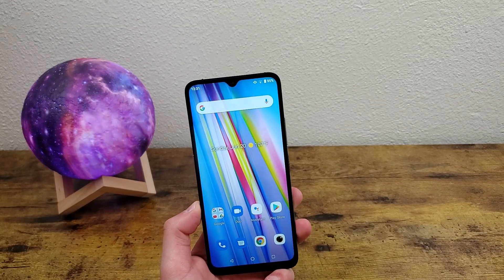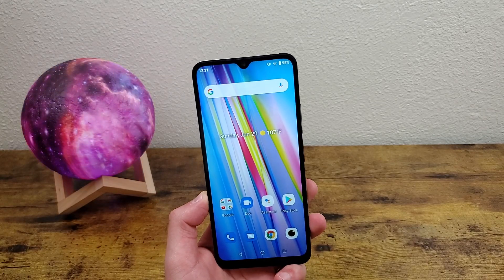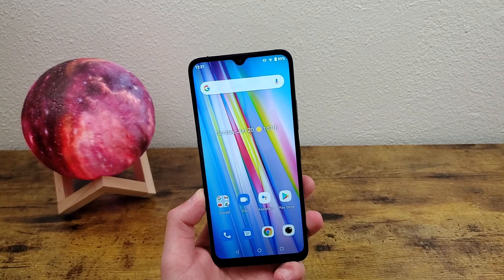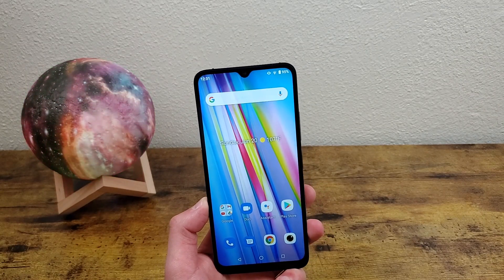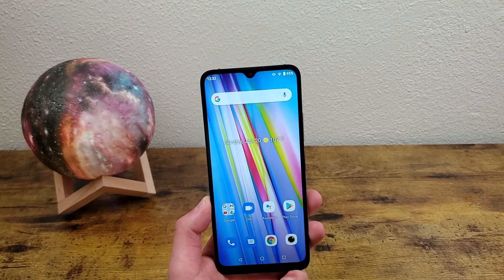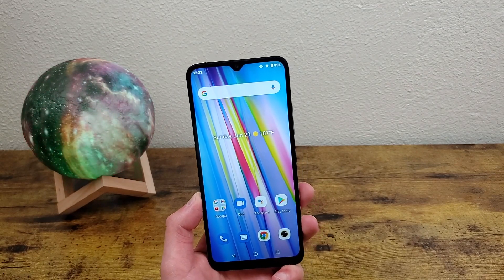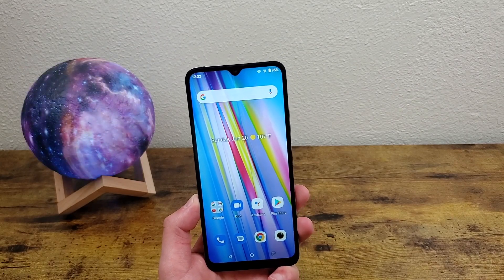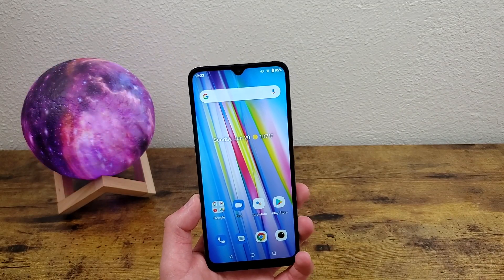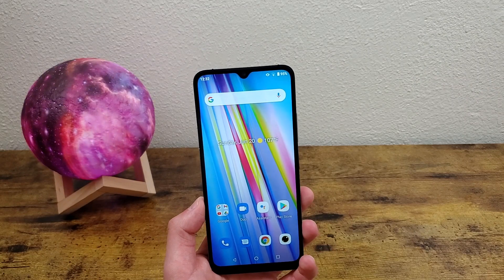What's going on guys, Kalipas Tech here coming back at you with another video. In this video, I'm going to be doing a quick tutorial on how to take a screenshot with the Umidigi A11. Taking a screenshot is a pretty basic common feature, but the Umidigi A11 has several ways to do it, as well as a few different options you can change in the settings, so I'm going to go over all of it.